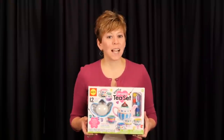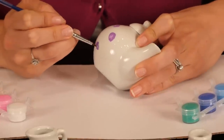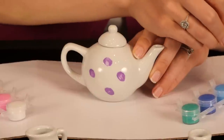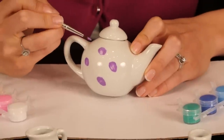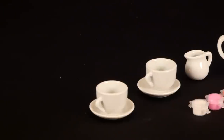Combine a unique craft with a classic toy and what do you have? Double the fun! The painted ceramic tea set by Alex Toys is a terrific way for children to design their own customized tea set by painting the 12-piece set with the included 8 paints and a brush.